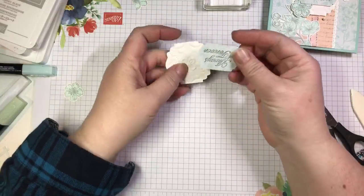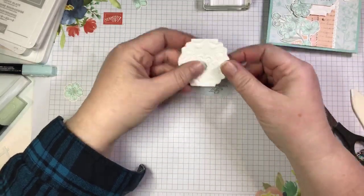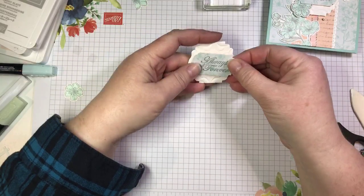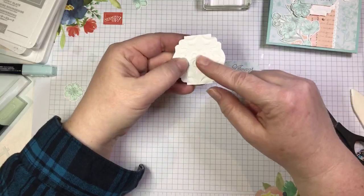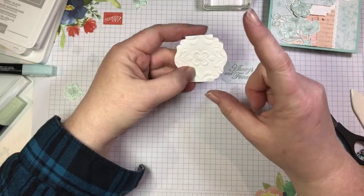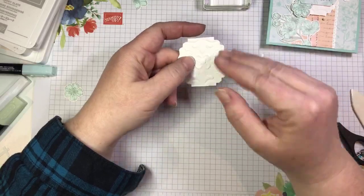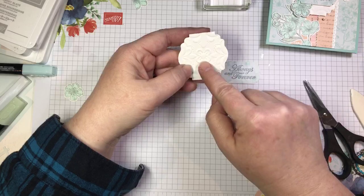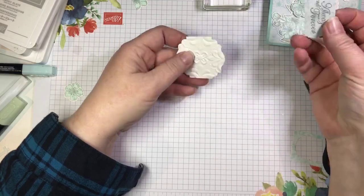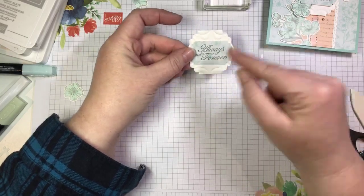This is going to get layered onto the Label Me Lovely punch cut. This label is cut from Whisper White cardstock, but I actually embossed it first using the Parisian Flourish embossing folder, which is another element in this mega suite. I punched it so that I got the very center of the embossed image inside the punch, so I could have the little flourishes accentuating my sentiment.